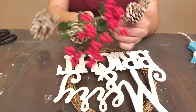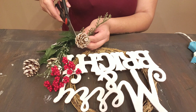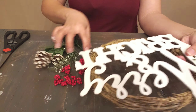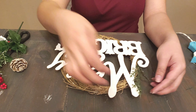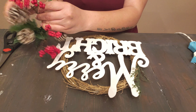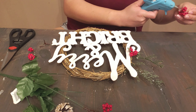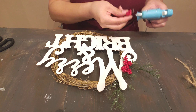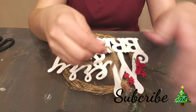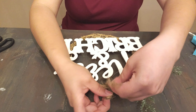Now I'm taking one of these picks that I also purchased from Dollar Tree. I'm just going to take out what I want from it by cutting the pieces off and just hot glueing where I want them on the wreath.